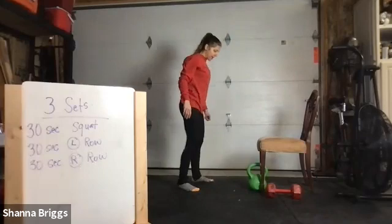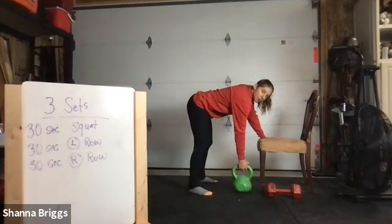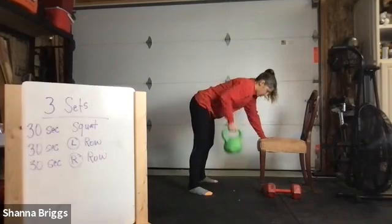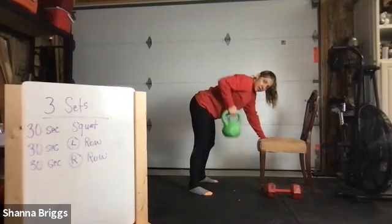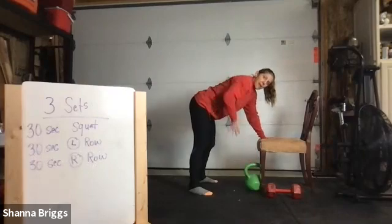Moving into that bent over row. Set the feet again about hip width apart. I'm going to support one hand on the chair. Go ahead and grab the weight. If you have a kettlebell, hold the top of the handle, and begin. Elbow comes straight up above that torso. Pull that belly button in to keep that low back flat — not arching the back. Focus your gaze down at the hand. Lifting up out of that support shoulder. If you don't have a bench nearby, you can use a stagger stance. If you don't have any weights, get creative with household items or just move your body as if. There's our 30.